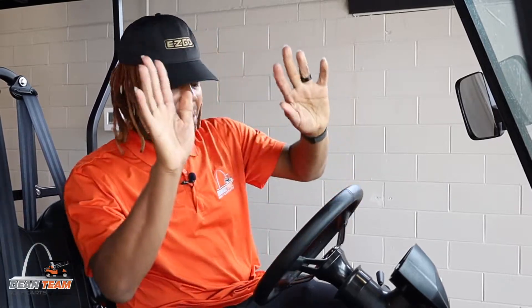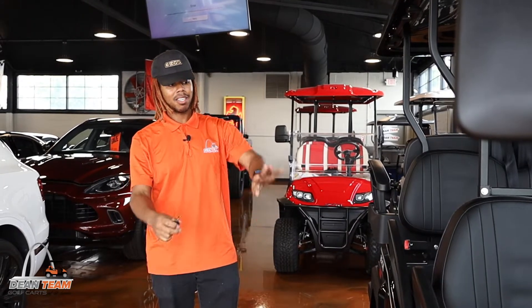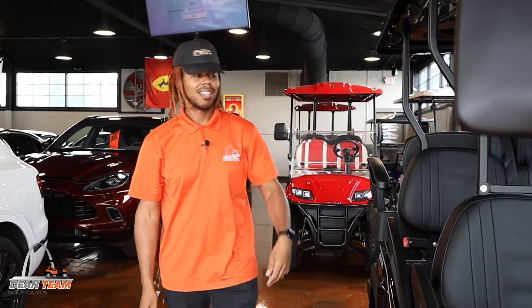Okay, gotcha. My bad. Come on, this is mine. Yeah, thank you. Thank you.